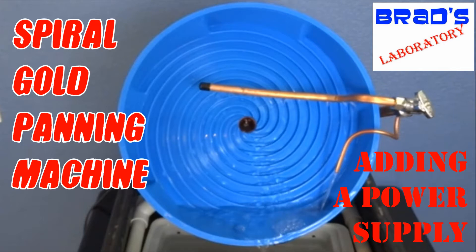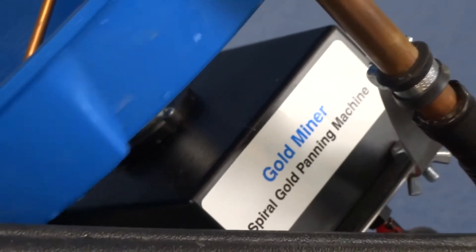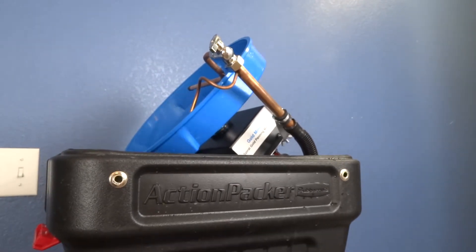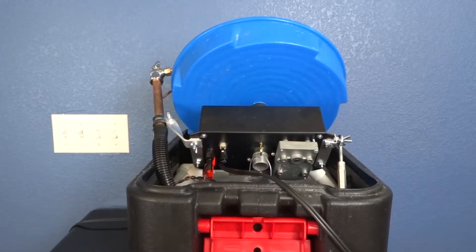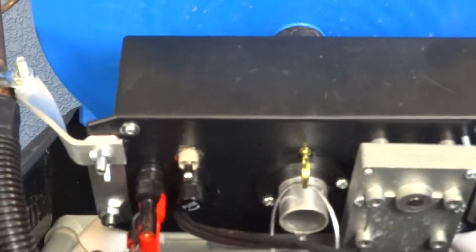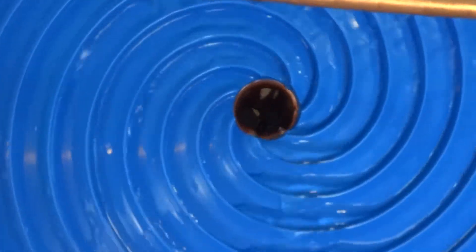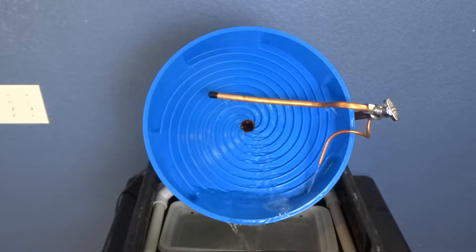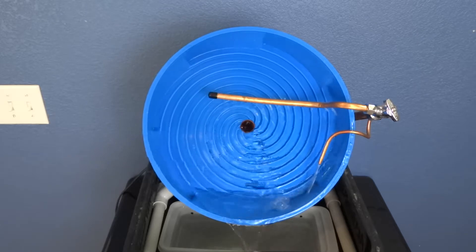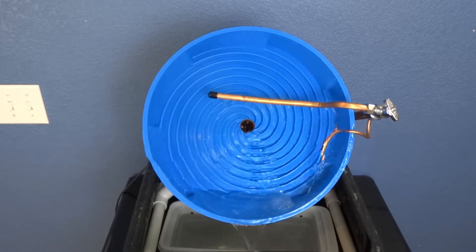It's Brad's laboratory. Today we're modifying the gold miner spiral gold panning machine. This little beauty can find the gold in your pay dirt. We spent a day up gold panning at Fair Play — you can buy a permit from the city to allow you to dig for gold on the creek. The Hoffmans are up kind of north of there and they're stirring up a lot of gold in the creek below them.